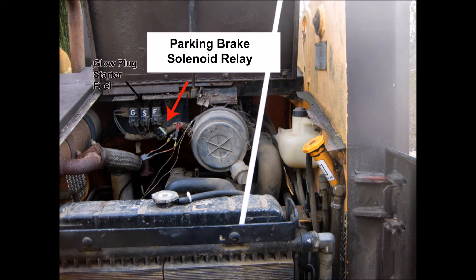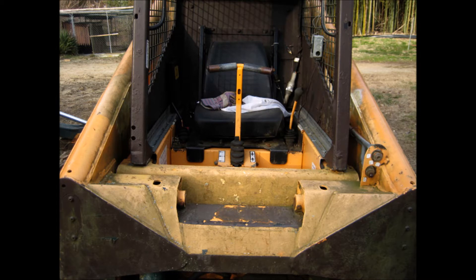I had many occasions where I was working close to an edge or on a steep incline, only to have the solenoid valves suddenly fail, causing my machine to lock up. After hardwiring it, that never happened again. The solenoids were not and are not a safety feature — only a pain in the ass.